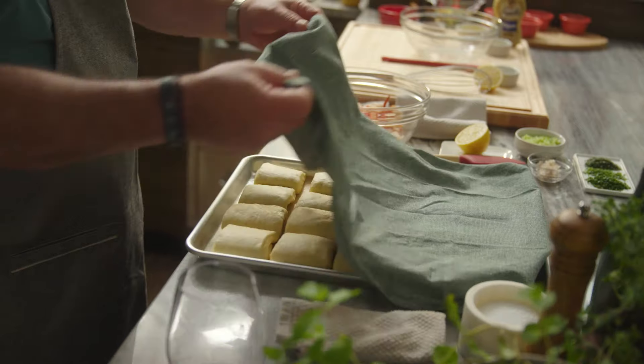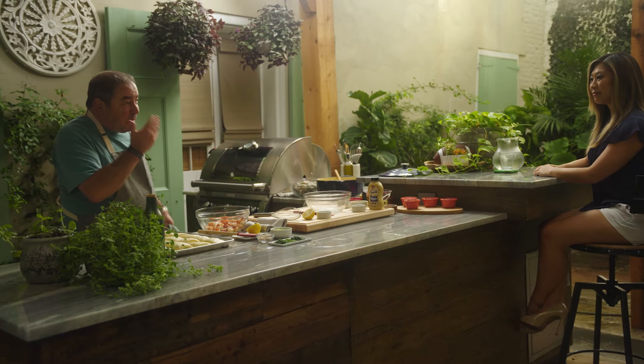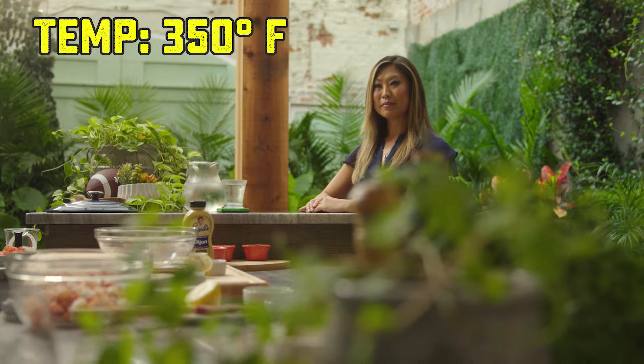We covered the Parker House rolls and you can see now how they've proofed — they really smell amazing. We're going to put them right into the oven at 350 degrees.